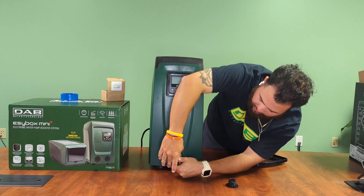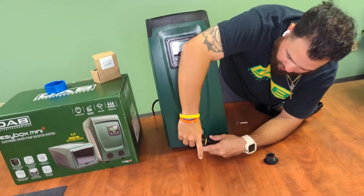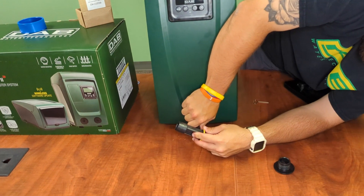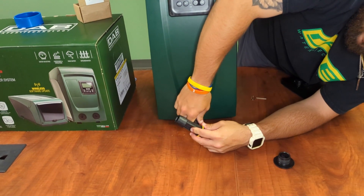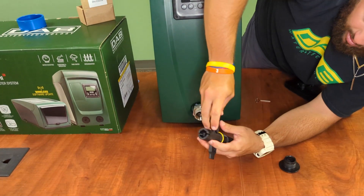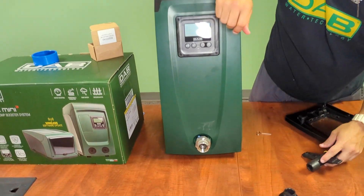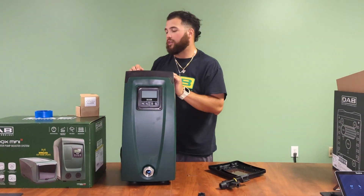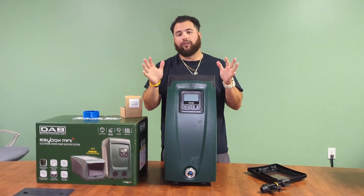You'll go ahead and insert it in, and you'll feel it kind of click in. You want to get it about as snug as possible, but definitely don't want to over-tighten it. And there we go — that is how you install the stainless steel union properly into the EasyBox.